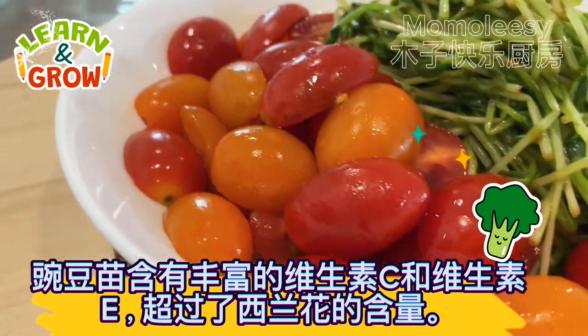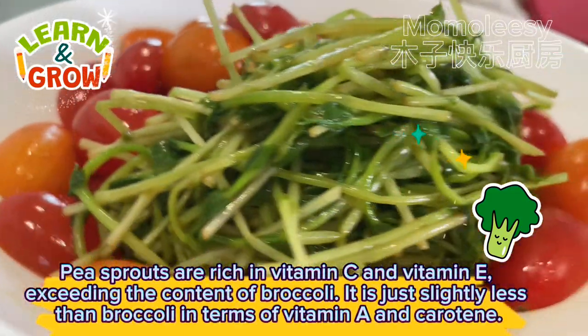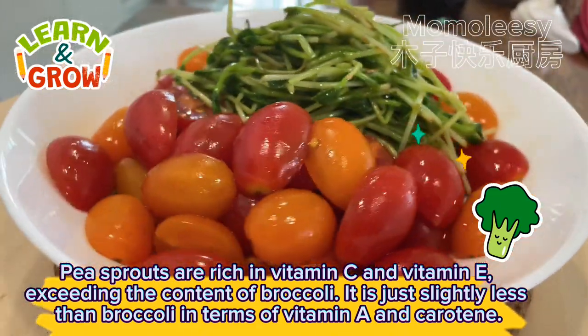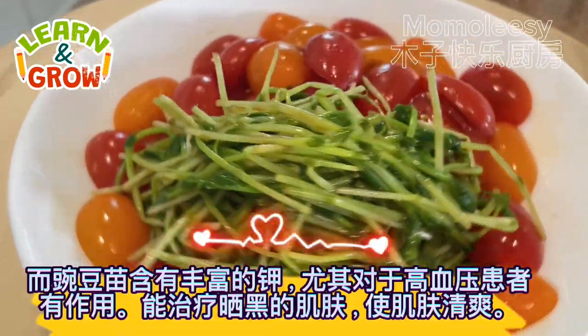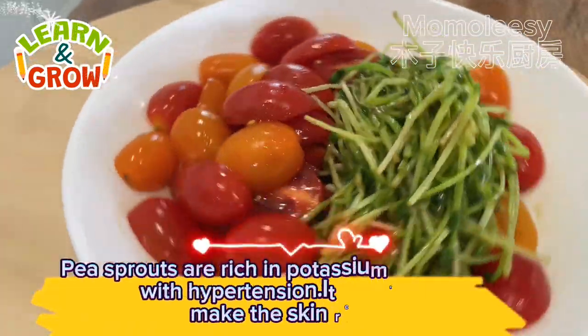Pea sprouts are rich in vitamin C and vitamin E, exceeding the content of broccoli. They are just slightly less than broccoli in terms of vitamin A and carotene. Pea sprouts are also rich in potassium, making them especially beneficial for patients with hypertension.